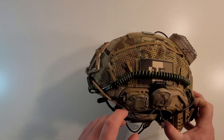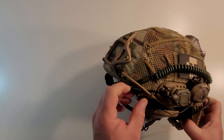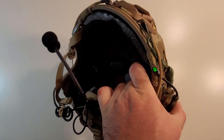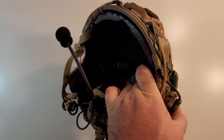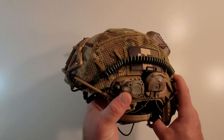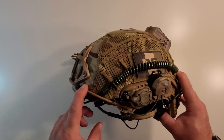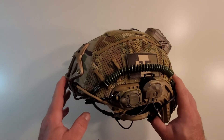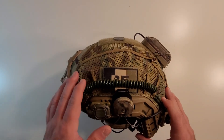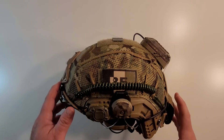Coming around to this side, we have a Princeton Tech helmet light — it's a green light with varying brightnesses. I've got it semi-secured underneath the NVG lanyard coming out of the arc rail. I've also got an OD green pistol lanyard that has been chopped up and is used as a secondary NVG retention.